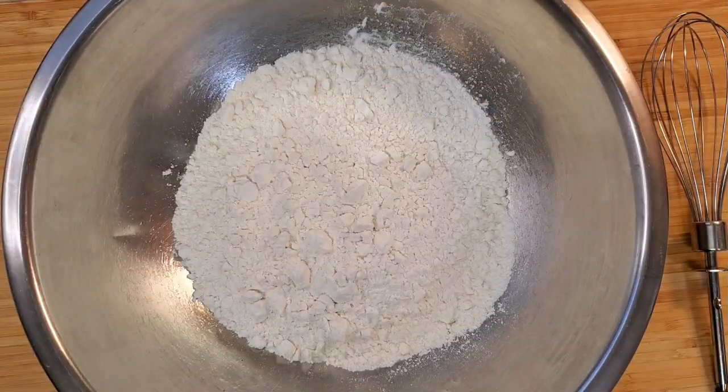I'm going to let my chicken rest for 15 minutes to half an hour. For the next step, I'm going to prepare my flour for coating, which is one and a half cups of all-purpose flour.